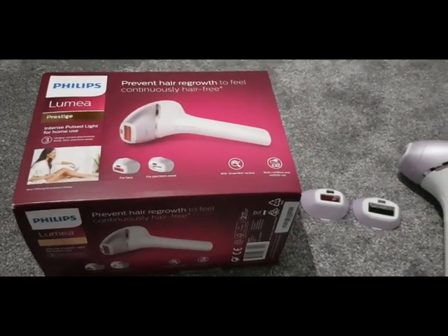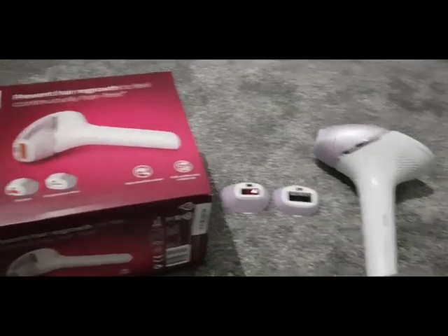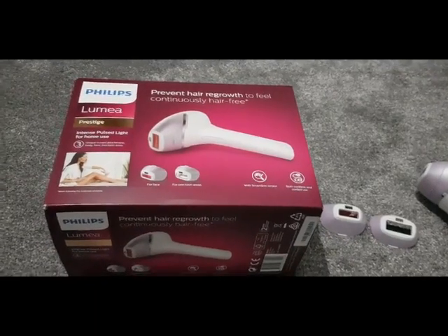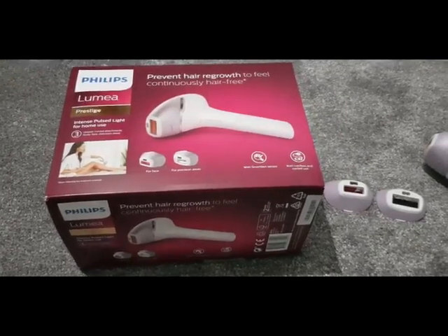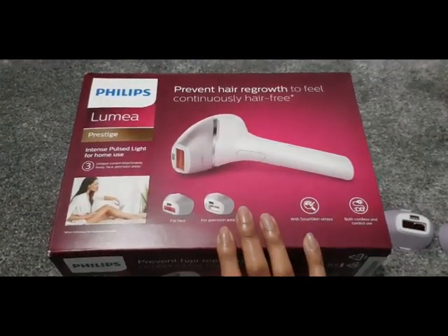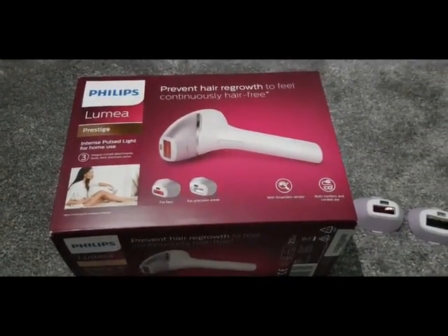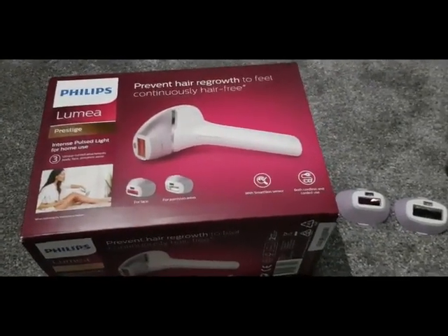Hi guys and welcome back to my channel. Today I just thought I would quickly share with you what I have been using on my body to remove hair growth and prevent hair regrowth. It is this Philips Lumia — or Luma Prestige — and it's basically an intense pulse light which zaps away at your hairs.